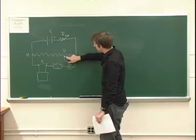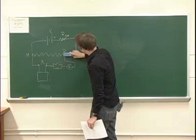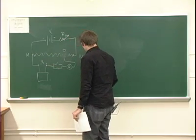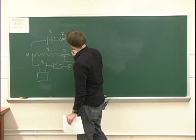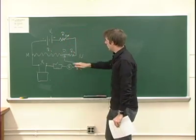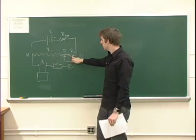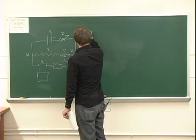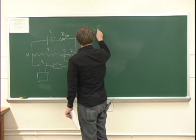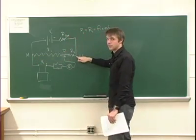Once we decide on a position P, we don't need to worry about the entire resistor — we can pretend it's in fact two resistors. Let's call this R1 and this R2. When I move this back and forth, R1 and R2 are going to change, but the sum of R1 and R2 is not going to change. So R1 plus R2 is fixed — it's just whatever the original full resistance of the entire wire was.